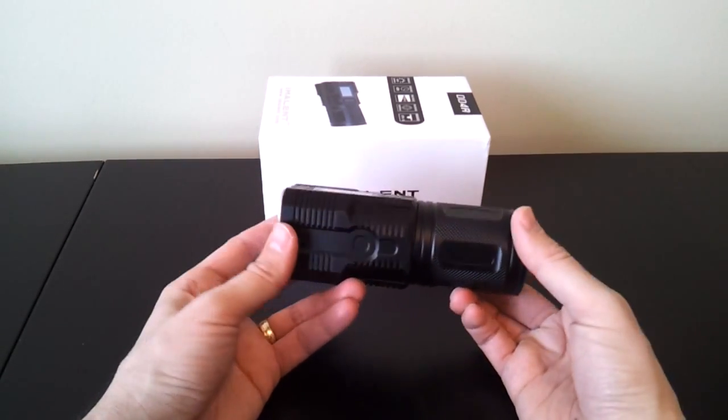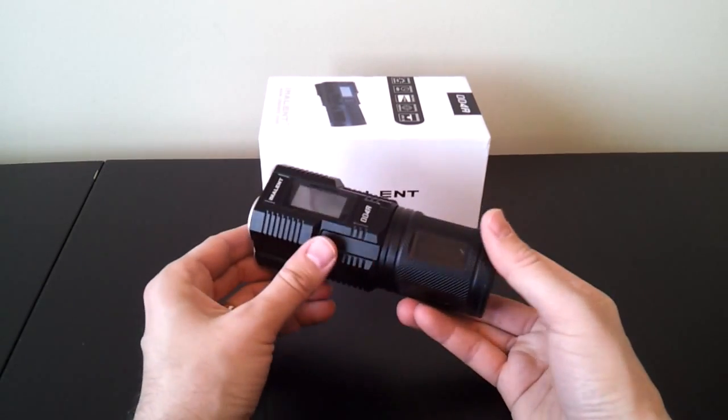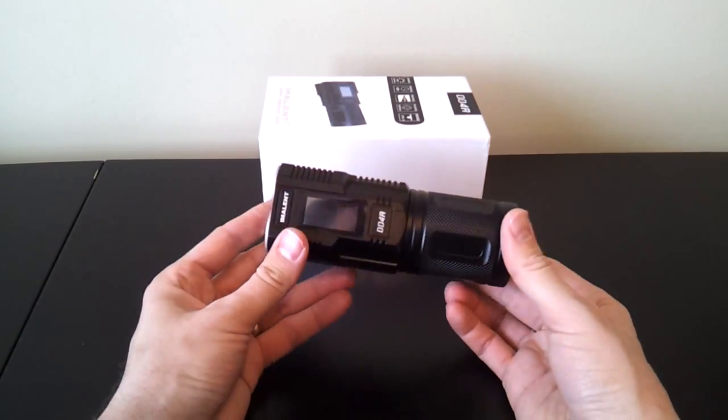Overall size of the light is pretty good — this is about what you'd expect for this type of light with additional circuitry in the head. I've seen a few that are a bit smaller, but it's quite reasonable.